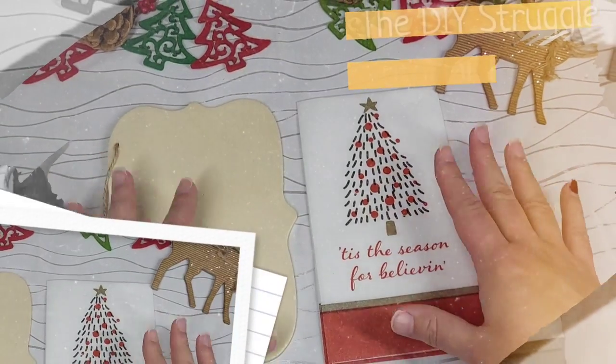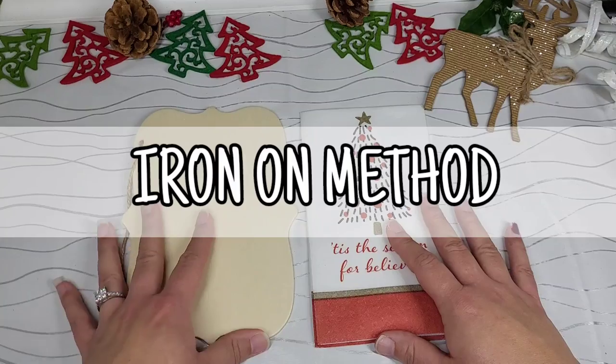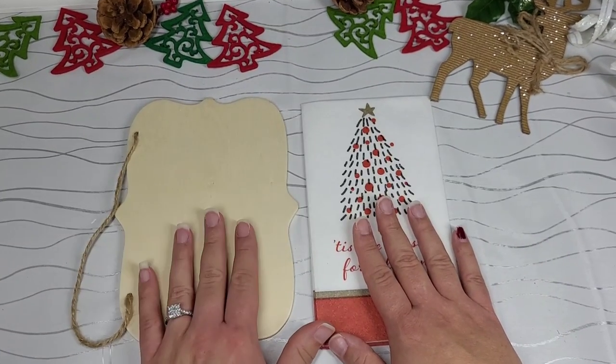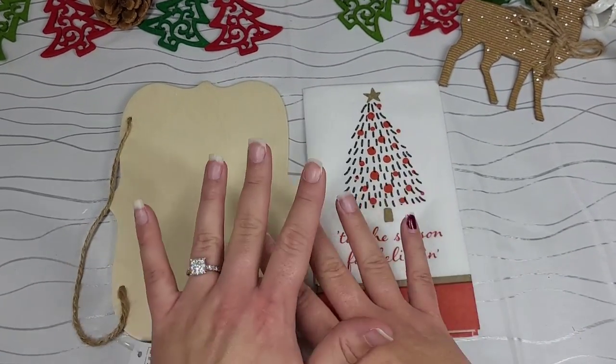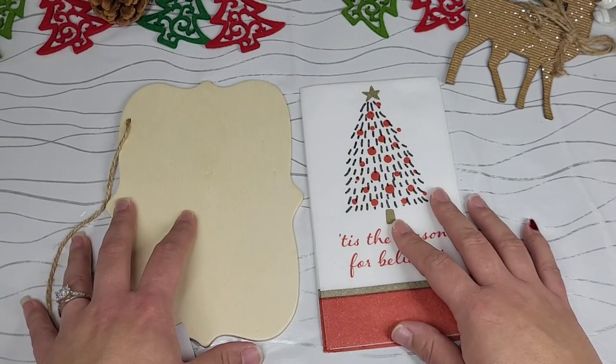Welcome back to the channel, people. Today is Tutorial Tuesday, and we are doing the iron-on method with a napkin onto a piece of wood. We are festive today — we are doing Christmas. I have a Christmas video coming out.